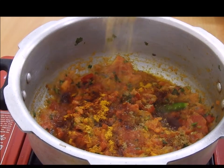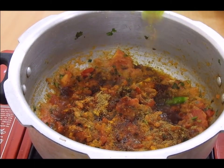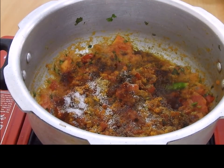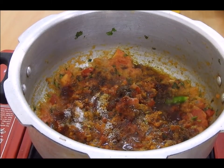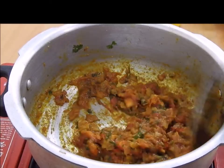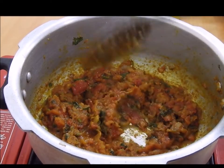Then half a teaspoon of coriander powder, half a teaspoon of garam masala, and salt as per taste. Here I am going to drizzle a very little bit of oil — just a few drops — and give it a mix. Now we will let this cook for at least five minutes on a medium flame.